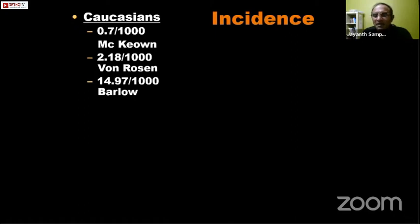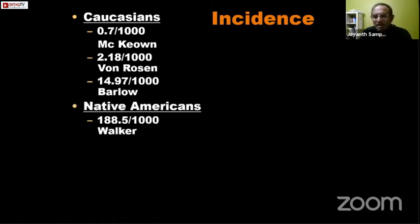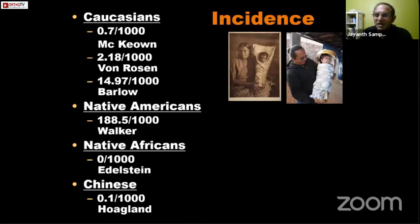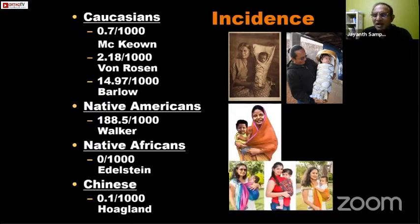The incidence of DDH is dictated largely by the ethnicity of the child. Caucasians appear to have the highest incidence. The actual incidence changes from as low as one per thousand to fifteen per thousand live births depending on the definition used. It's very high in Native Americans because of a cultural practice of swaddling babies, which puts both hips into an adducted position and increases risk of DDH. Fortunately in India, the cultural practice of carrying infants on the hip places both hips into wide abduction, which is good for early hip development.